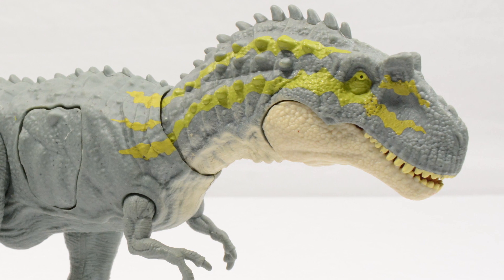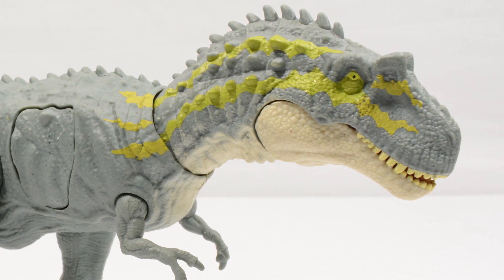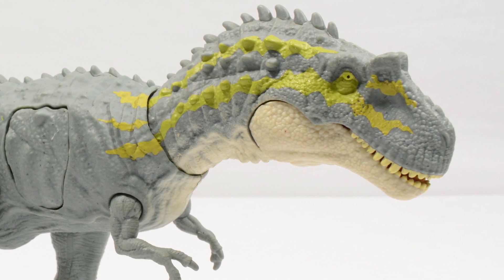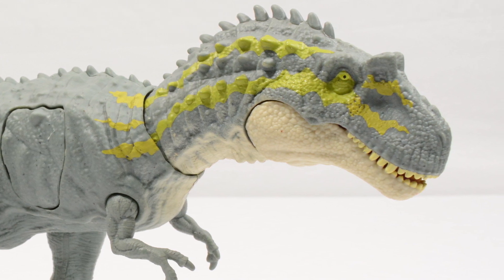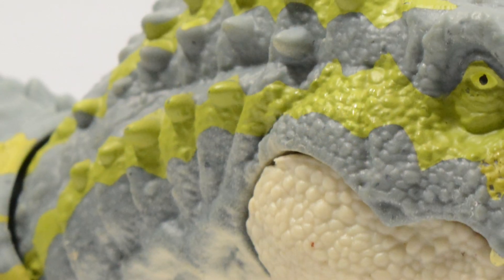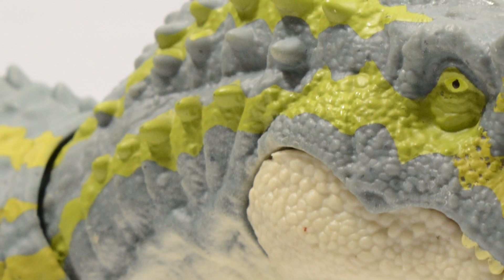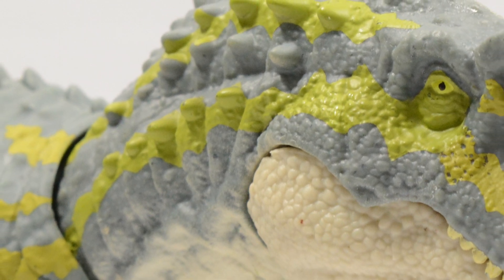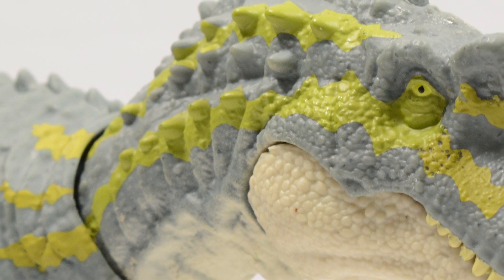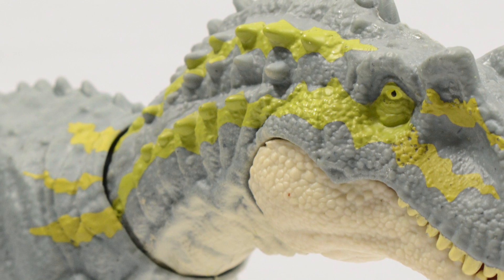But with all that said, do let me know what you guys think — leave a comment down below, tell me what you think of this version of the Albertosaurus, and do tell me what you would like us to review next. As always, thank you so much for checking out our reviews here on Jurassic Collectibles. Make sure to like, favourite, and subscribe — do all of that good stuff. And until the next video, take care and have a great week.